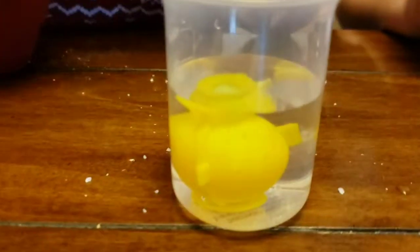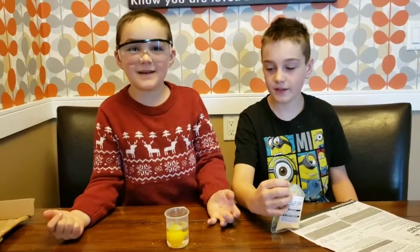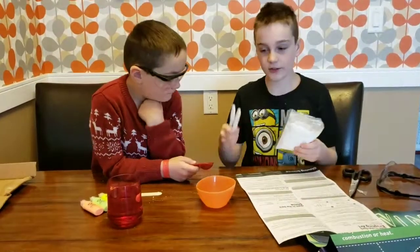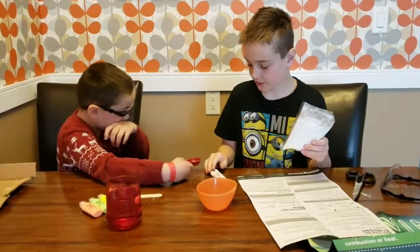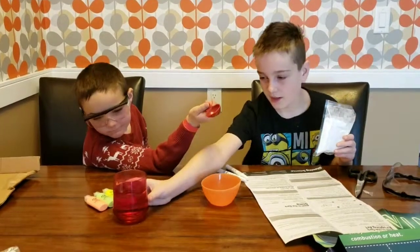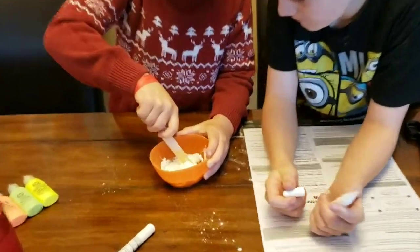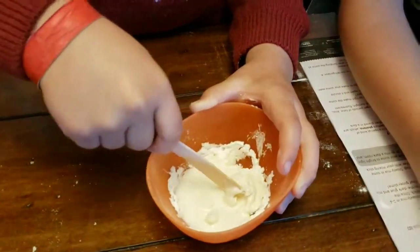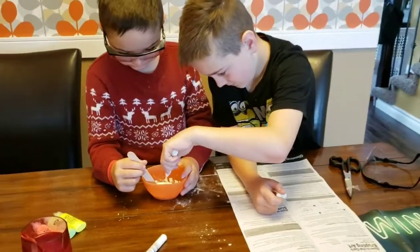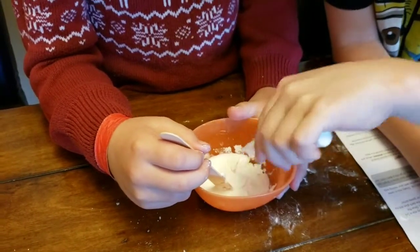In the meantime, do you want to make some glow-in-the-dark slime? Sure! What you need is cornstarch, two sticks of glue that the kit gives you, a mixing bowl, and a cup of water.